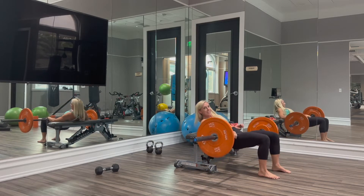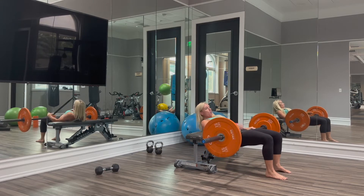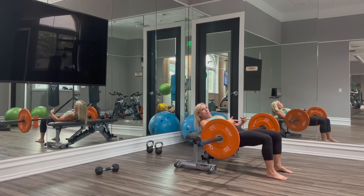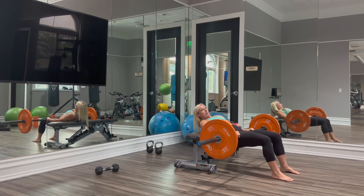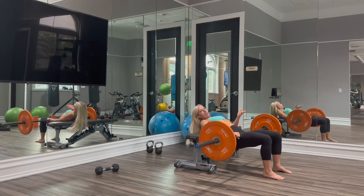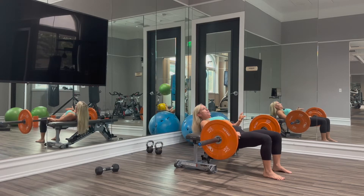This does get a little hairy as the weight gets heavier. Where it's going to be on your hips really has to do more with your comfort than anything. We want the feet somewhere below the knees — they could be spaced out a little further or spaced in a little closer. This all depends on where you feel it most in your glutes and hamstrings.